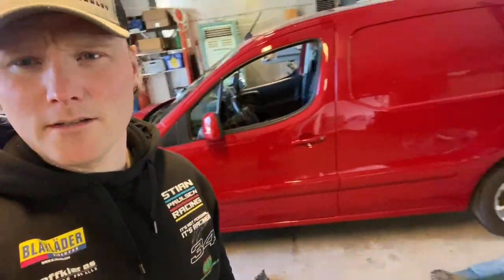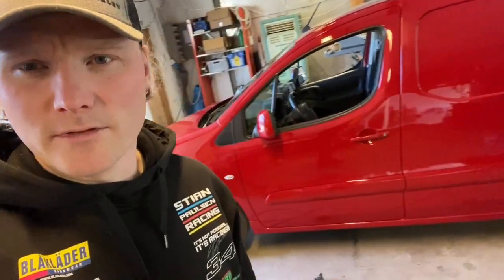Good morning, it's Sunday. Welcome to a new video! This is the car I painted in the last movie. I mounted it yesterday. It's good as new! How good is that?